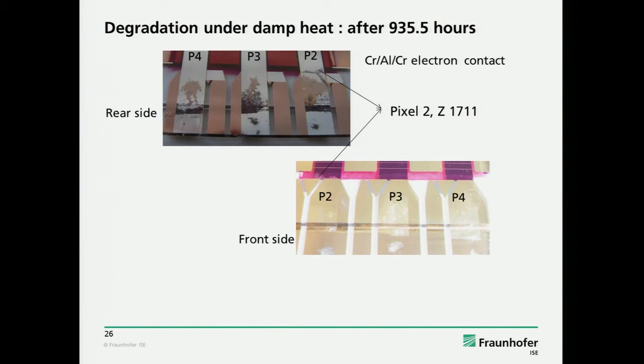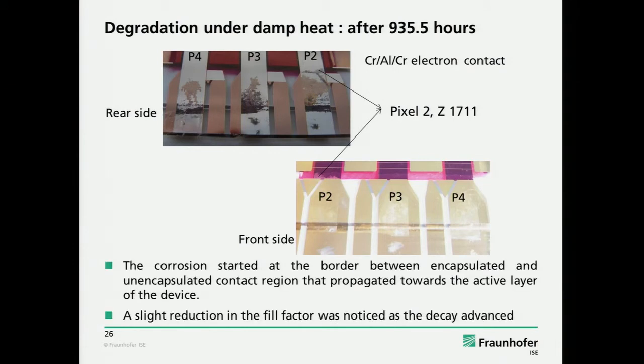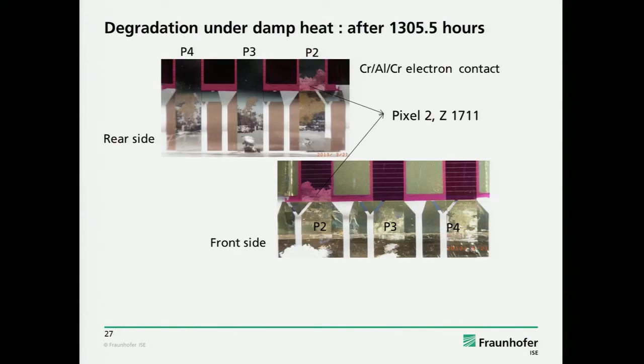The interesting thing is it does not only degrade where the spot is, but it really grows — it starts to move towards the inside of the package. So you open up a degradation path into the package as the aluminum is eaten up and gets transparent. At some point it reaches the part where there is no gold capping anymore, and then very quickly — on a very short time scale — you just disconnect your solar cell from the outside contacts, and then you cannot measure anything anymore. But the organic PV solar cell is still working. So it's a quite trivial failure mechanism which can be solved.